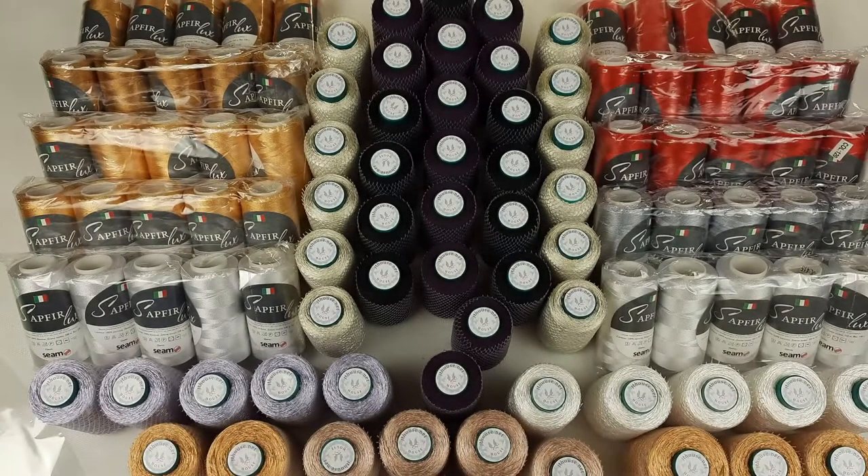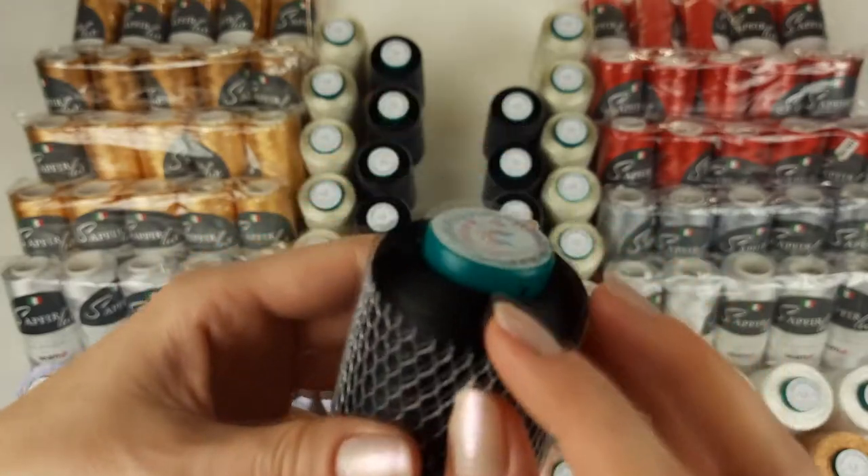If you want to work with it, you should just pull down this grid, place it in the middle of the cone, and then take the thread and work with it gradually. You can place it on the floor like this. Right now I will pack these 12 cones and next I will show you the next color.